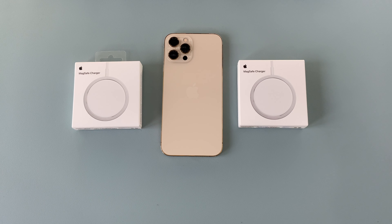Welcome everyone to Ricky's Tech Talk. In today's video I will be unboxing and taking a look at the brand new MagSafe charger from Apple. This is Apple's attempt at wireless charging.